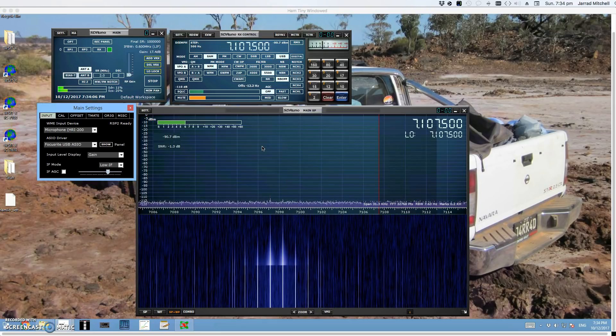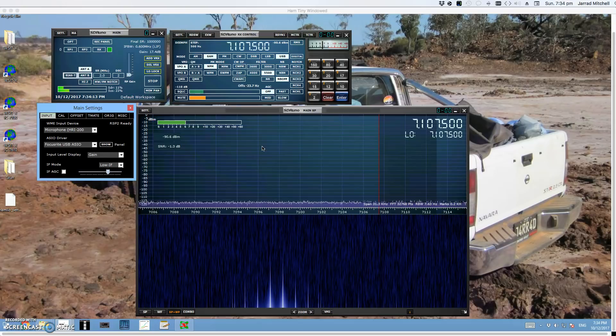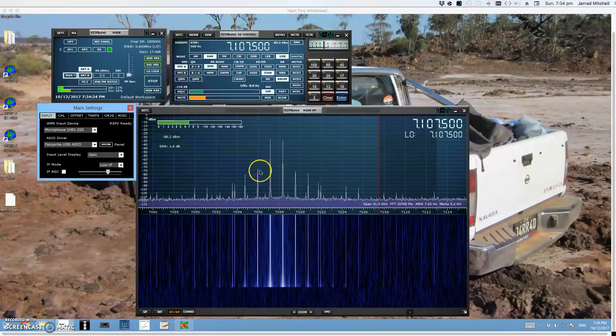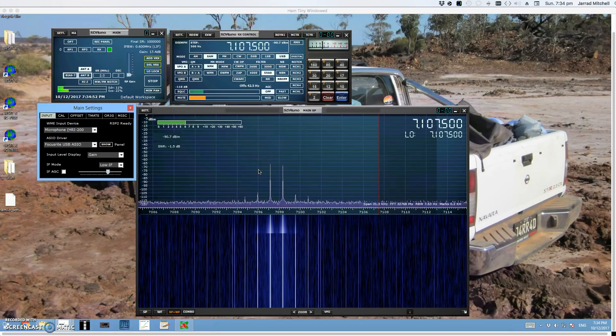But as we go down to 25 watts, things get even better. Now you can see that IMD3 is the dominant tone — the divisions come out to about 8, so once again 40 dB down on the peak tone. From 50 watts to 25 watts, there's not a big difference, because as IMD5 rolls off, IMD3 has increased. So basically, anywhere between 25 watts and 50 watts is the sweet spot for this radio.